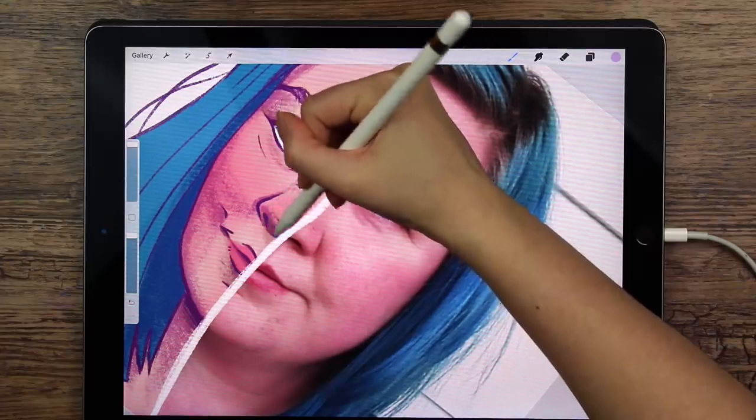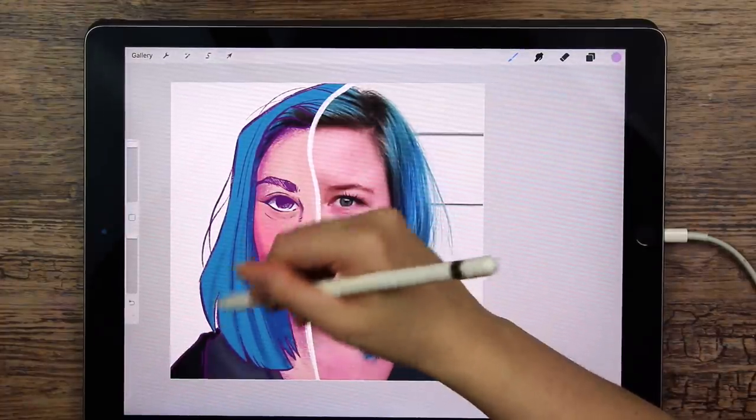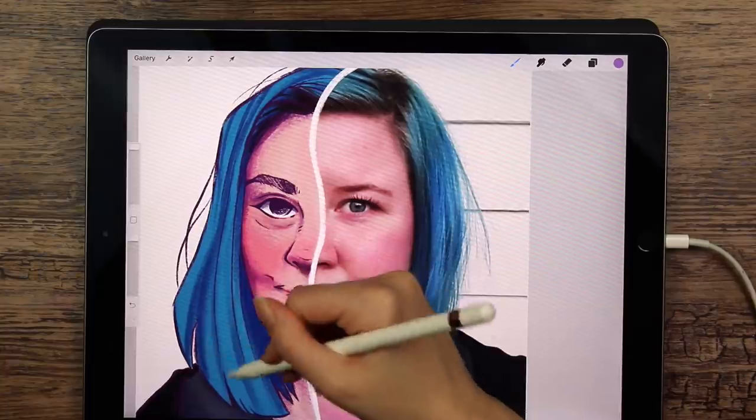If you are struggling with the line art, try to use another color. It doesn't have to be purple, obviously. Unfortunately, it doesn't really work that well in traditional art, but in digital art you can kind of do whatever you want, which I love.